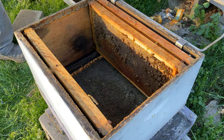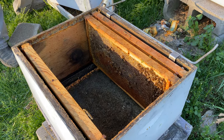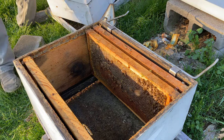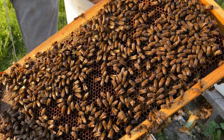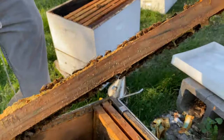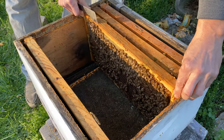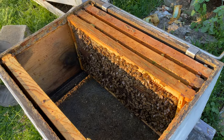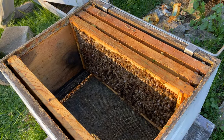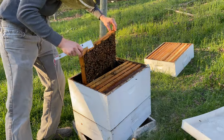Now I'm going to start getting into the value of each frame. This frame is honey and nectar. I take a quick scan and look for the queen — it's nice to be able to find the queen if we're going to do an alcohol wash, which I'm going to do. If we find the queen, we can do a better job of isolating her so she doesn't end up in the wash bucket.